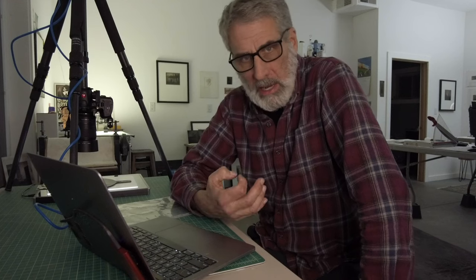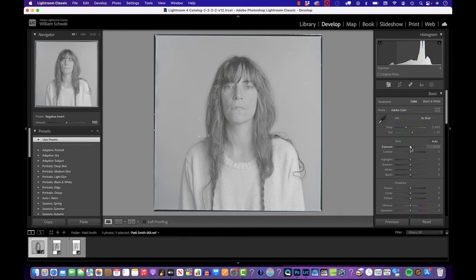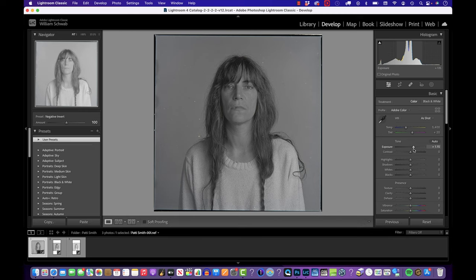One tip: have an extra charged battery available, because leaving the camera in Live View eats up the battery pretty quickly. Now, because I'm working on an inverted negative, the sliders work in reverse — so rather than pulling the exposure slider down to darken, I push it up. Don't worry about that; you'll get used to it. I drop the exposure down a little bit and there's nice information with no clipping in her sweater or face.